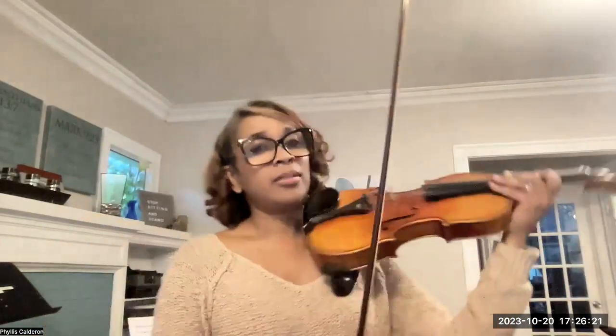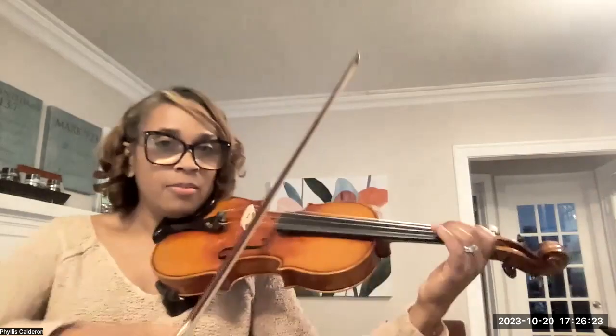I'm just going to play it for you, so you can use this as a resource to help you play it that much quicker. Please don't forget to go ahead and like the video and subscribe to the channel so you can receive these videos quickly. Here is Away in a Manger.